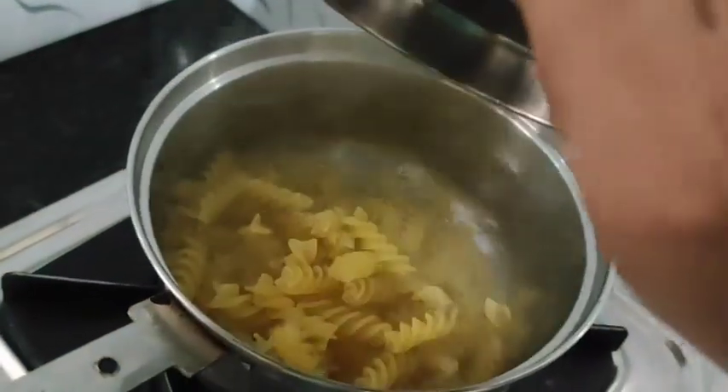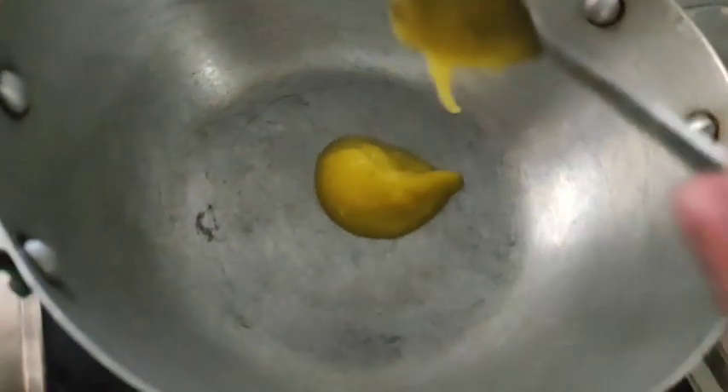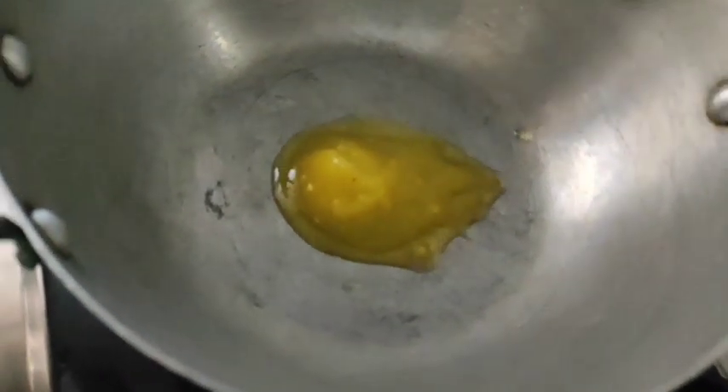We are going to mix the pasta with sunflower oil. We are going to mix it in the pan, adding butter.